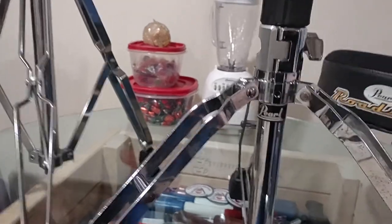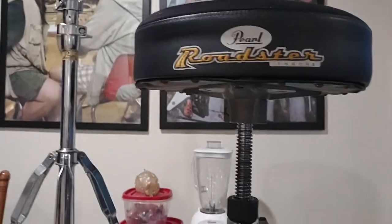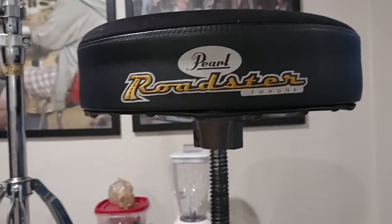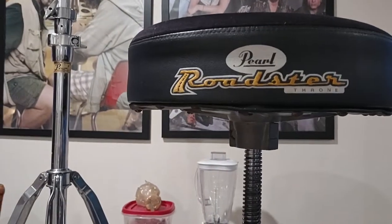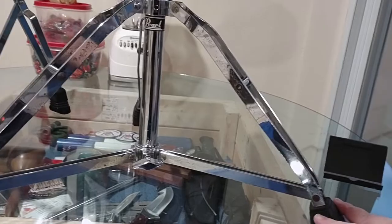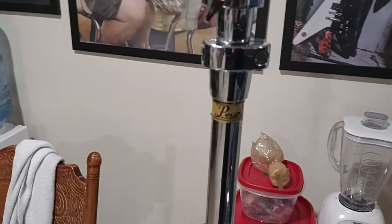Yeah, the Pearl Roadster thrones — these sell for over $200 new. They're different now, much different, but I would say if you're looking for a heavy-duty throne and you're looking to spend some money, Pearl Roadster thrones are pretty good. These legs come out wide.